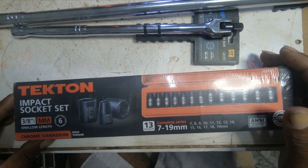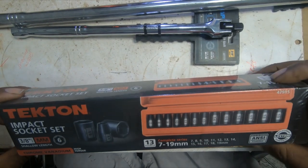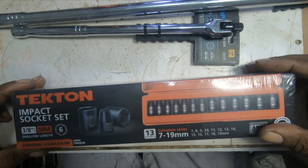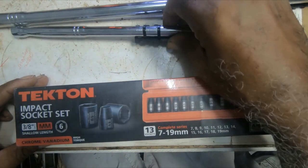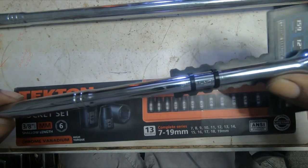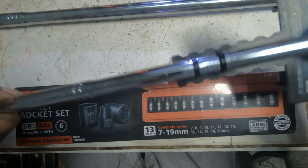Howdy. Today I'll be showing some tools that I received: the Tekn impact socket set and the Capri power handle, or should I say extension breaker bar.